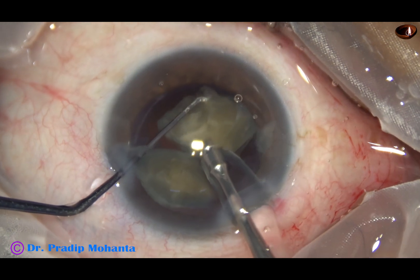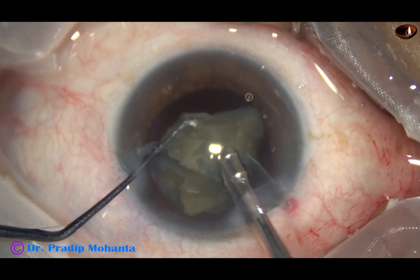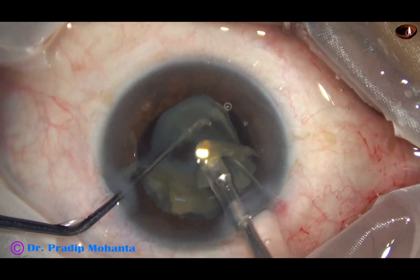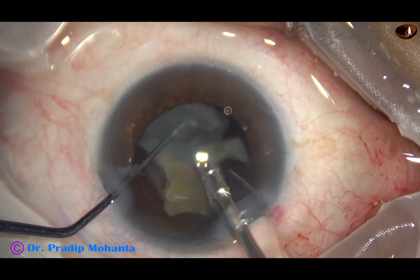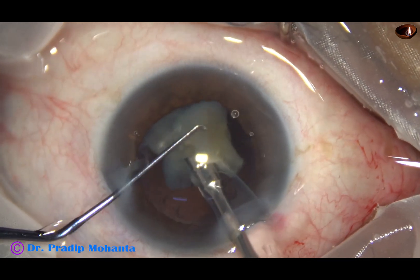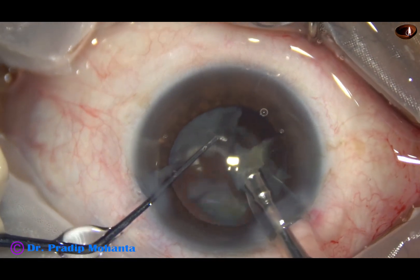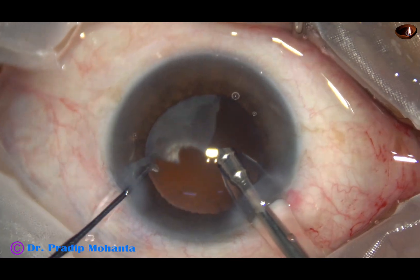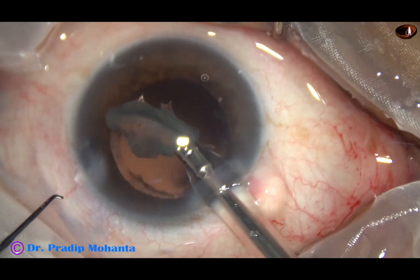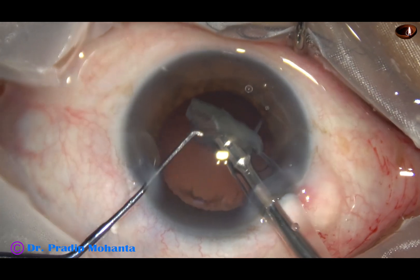The phaco machine is Oatly Catarix 3, and the microscope is OMS 800 from Topcon. Now see this — I have detached the epinucleus. The epinucleus was acting as a cushion to protect the posterior capsule.